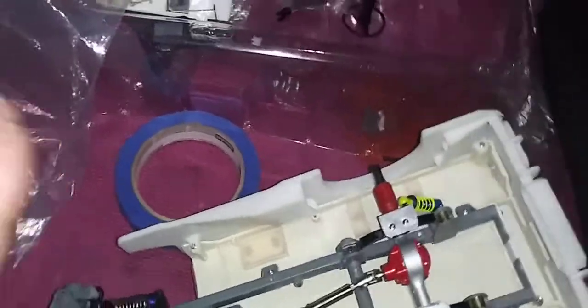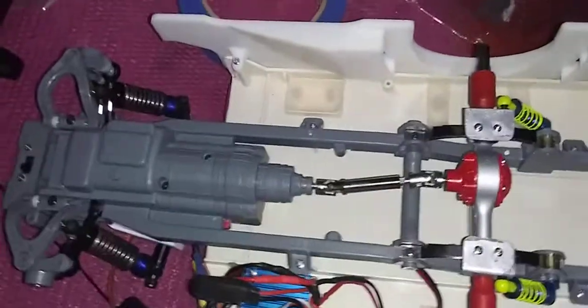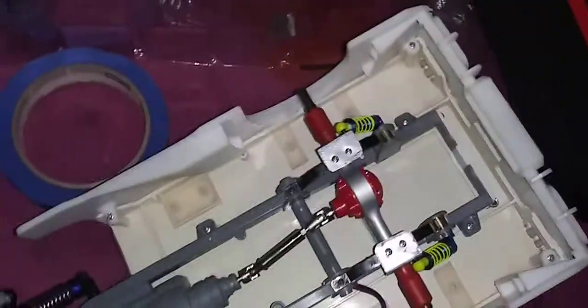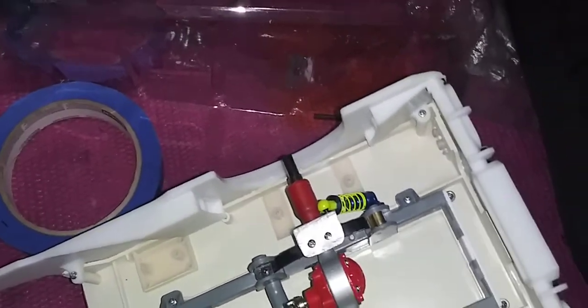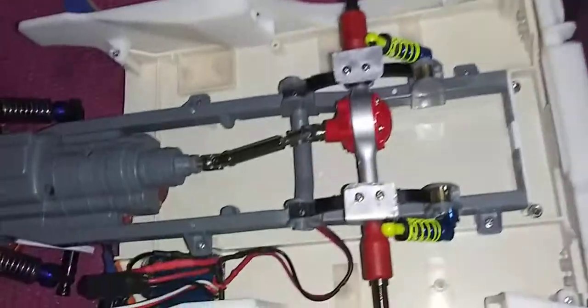I need to even out the weight from the front all the way around the space, which is not going to be easy. I still have the ESC to put in, the gyros going inside the battery box.